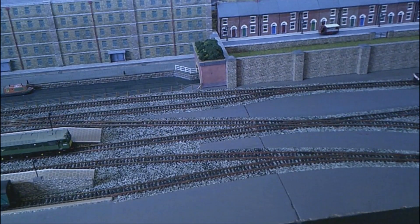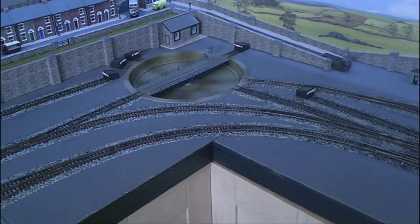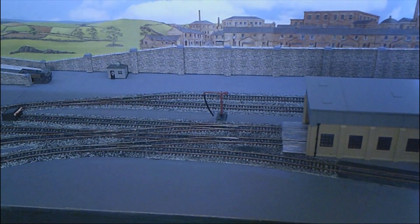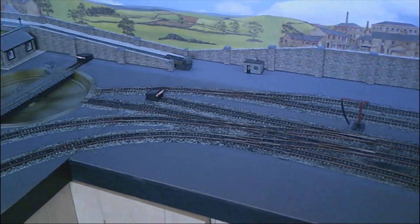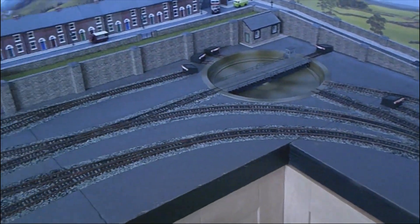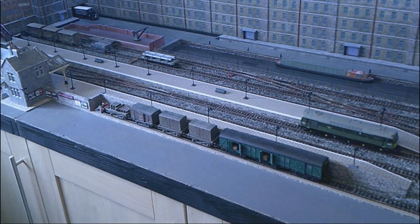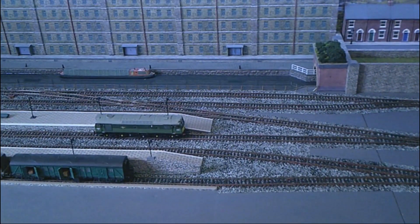The station boards end about here at this joint, and then there's a board with the turntable on, and another board with the engine shed department. It's about 1.8 meters long on the dog leg, and 2.9 meters on the other length. The two boards that hold the station would probably make the basis of another nice layout, either an end-to-end or a roundy-roundy layout.